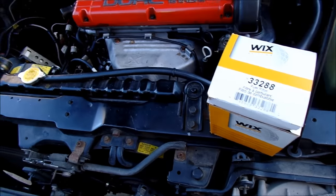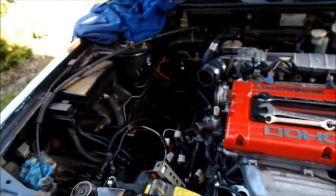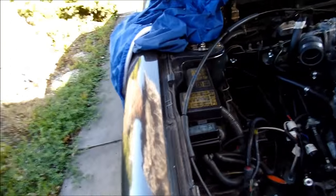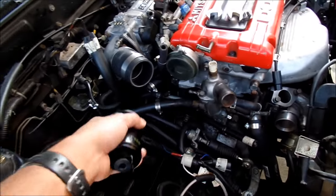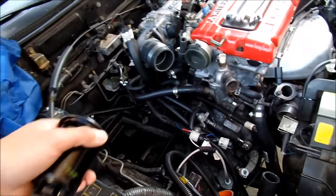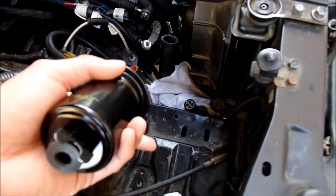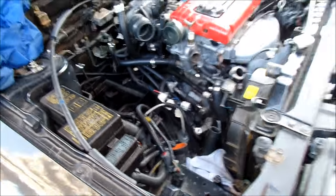Here we go. Installing this fuel filter shouldn't be tough at all because most of the stuff is already out of here. At bare minimum you'd probably want to take the battery out too. The battery in this car is normally over here but it's not in the stock location — it kind of doesn't get in the way, so that's cool.